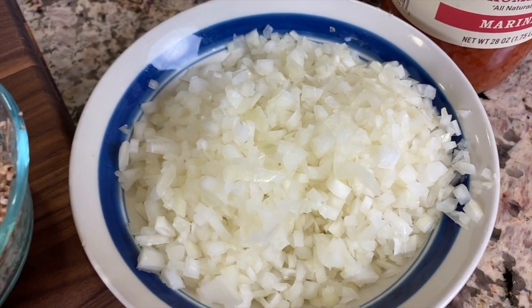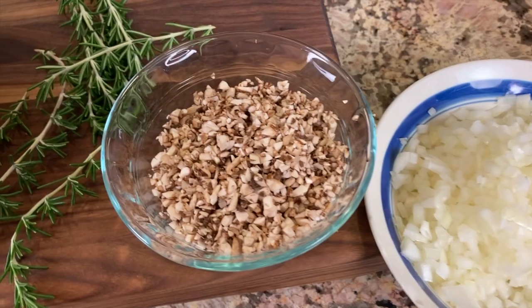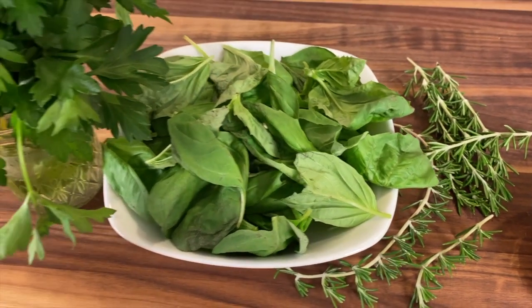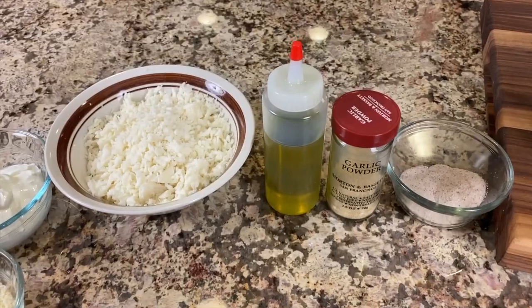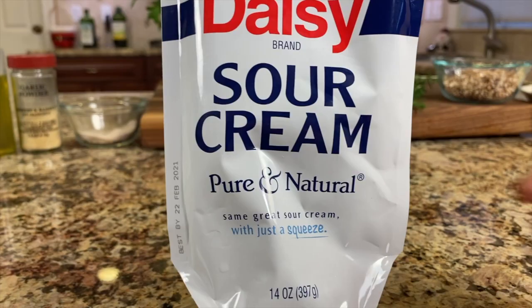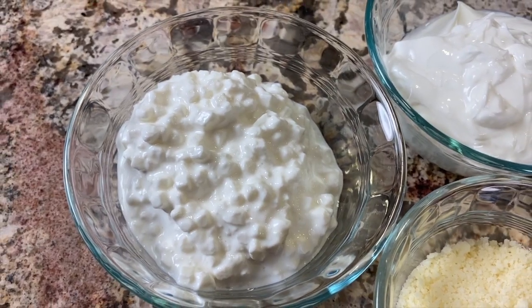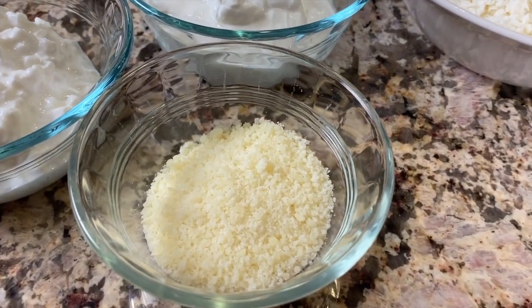I have one finely diced yellow onion and some super fine diced cremini mushrooms — you can leave them larger if you want. I've got some fresh rosemary right out of my garden. For my herbs I'm using fresh basil and fresh parsley — it really makes a difference in the sauce. We'll need some salt, garlic powder, and olive oil. For cheeses I'm using grated mozzarella, sour cream, cottage cheese — both with very clean ingredient lists — and some grated parmesan cheese.